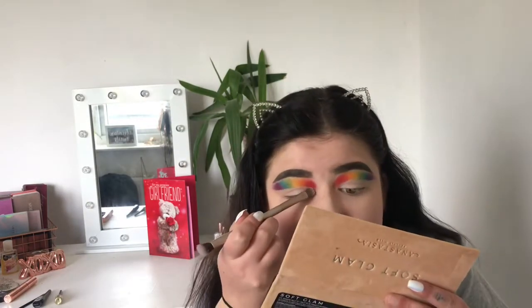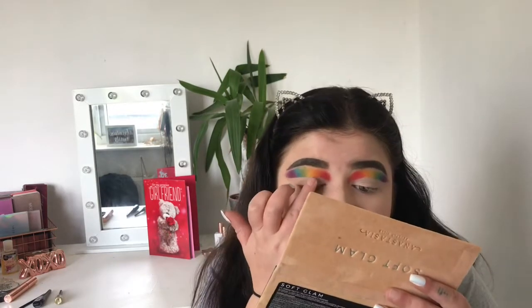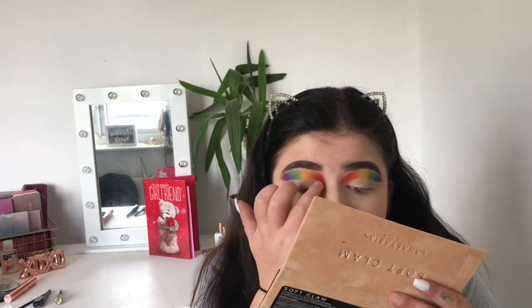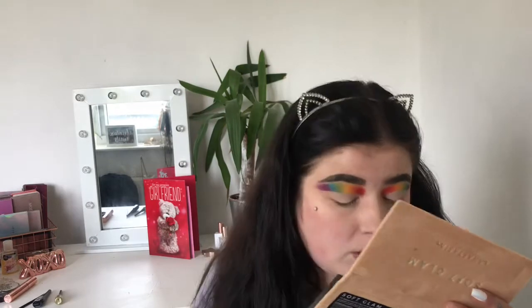If you want to use your fingers you can — I'm going to try the fluffy side first, actually I'm just going to use my finger so you can see the white more. That's coming out nicely now. I can see the white more clearly; it really sets the cut crease. You can use pink or any shade you want.